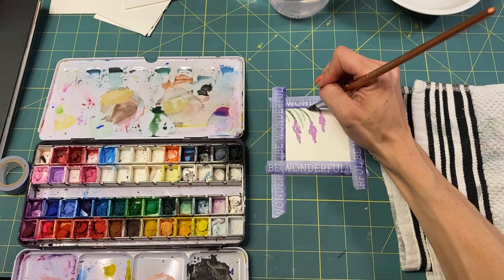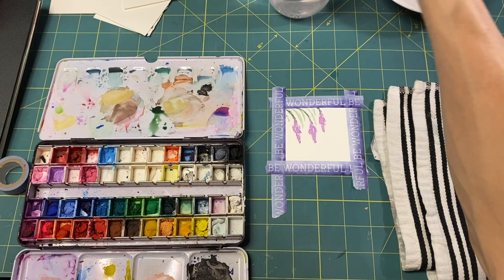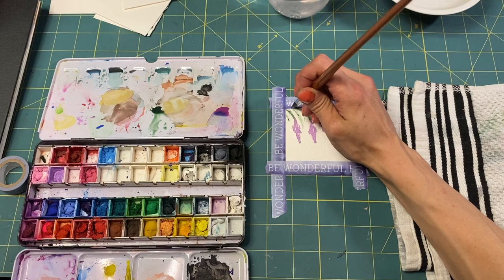Bring in some little branches — well, they're going to be leaves, not really branches.